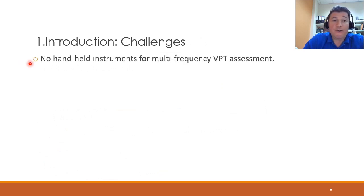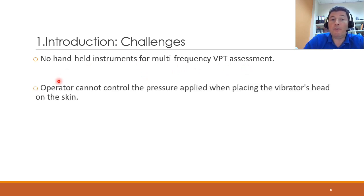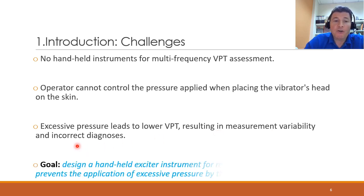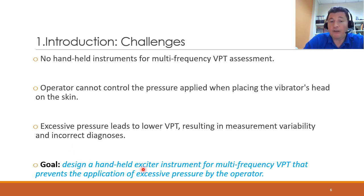What we found in our research is that, first of all, there are no handheld instruments for multi-frequency VPT assessment. The second thing is that the operator cannot control the pressure applied when placing the vibrator's head on the skin. Excessive pressure leads to lower VPT values than the actual results, which will result in variability in the measurements and, of course, lead to an incorrect diagnosis. So our goal was to design a handheld exciter — a vibrator instrument — for multi-frequency VPT that prevents the application of excessive pressure by the operator.